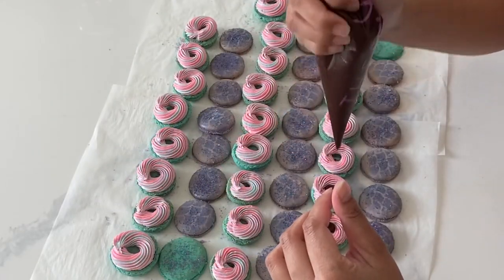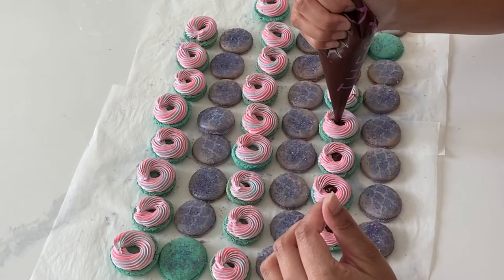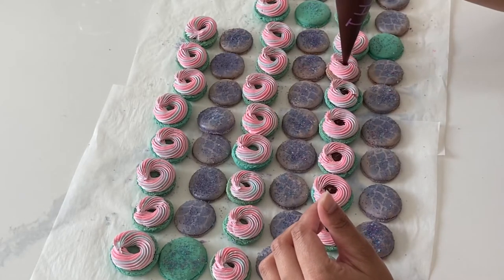And then I'm going ahead and filling this up with some chocolate ganache — not too much, because I really don't want my filling leaking out.